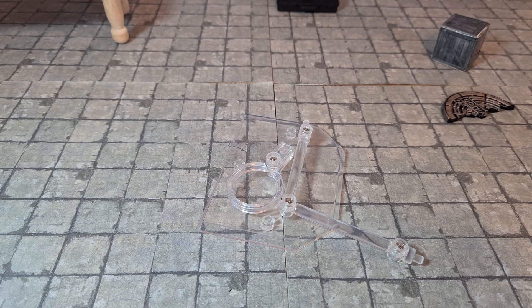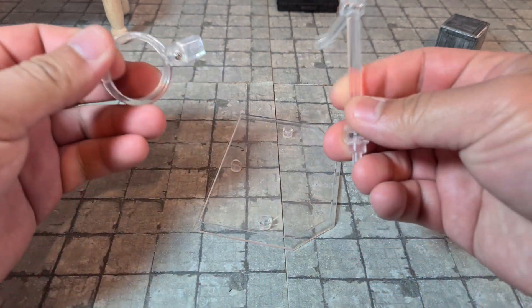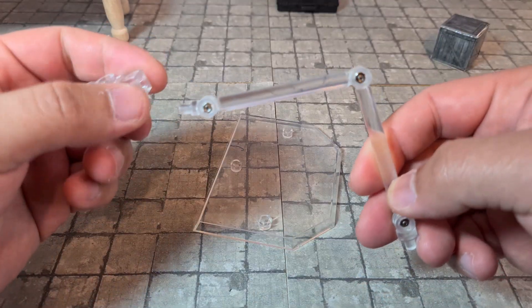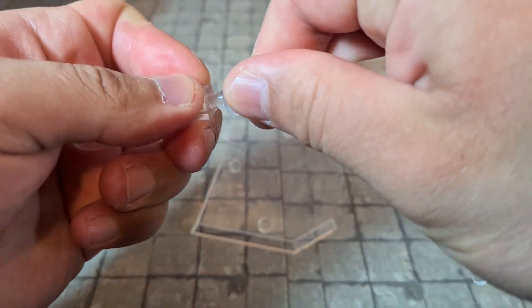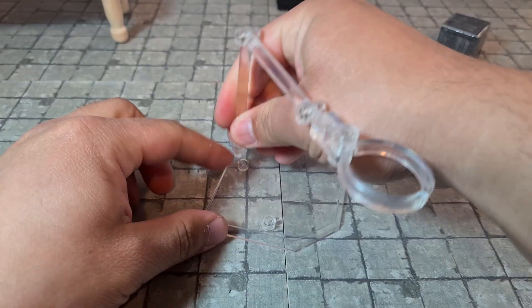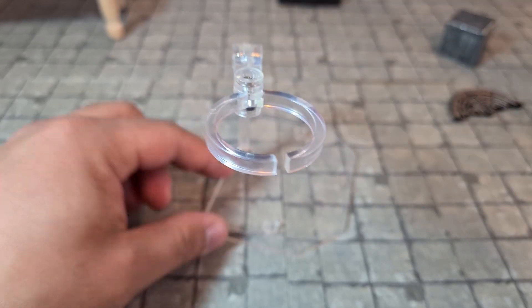Last but not least, Batman also comes with a flight stand. This is the exact same flight stand we saw with the Dark Knight Returns Batman. It works alright, but I still like the Mezco stands better. It just plugs in there and the other part plugs into the base, and you can hold Batman in flight poses.